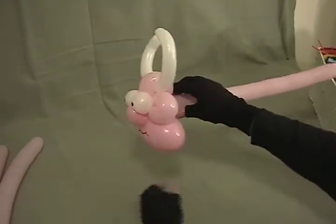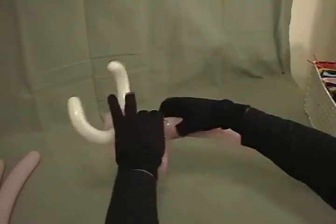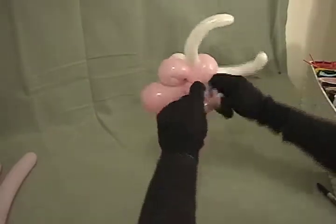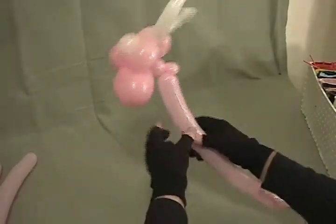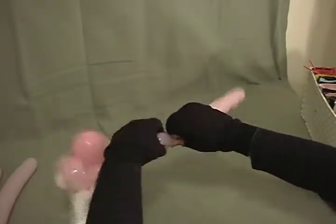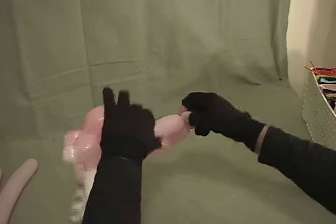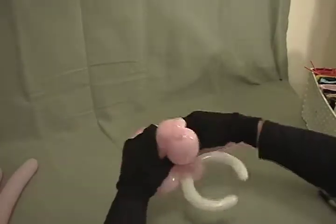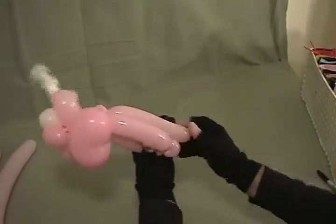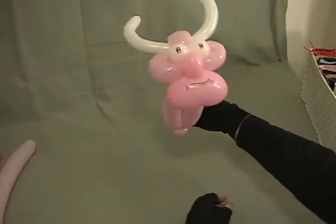Now we're going to make his body with what's left of this 260. Come back from the back of his head and make a little bubble about an inch to an inch and a half. Now make a little half inch bubble and make it into a pinch twist. With what you've got left, go about a third of that roughly, and then make a little pinch twist at the bottom — a half inch bubble and a pinch twist. Come back up to the top, twist into that top pinch twist, back down to the bottom, and what's left will be a little stumpy tail. Twist it around that bottom pinch twist — now you've got his body.